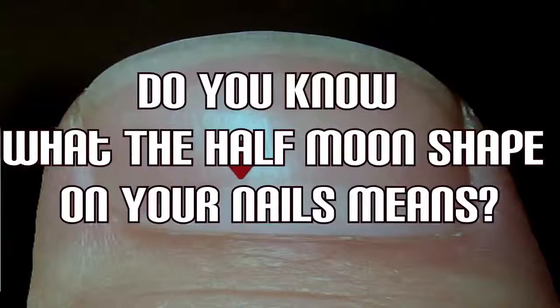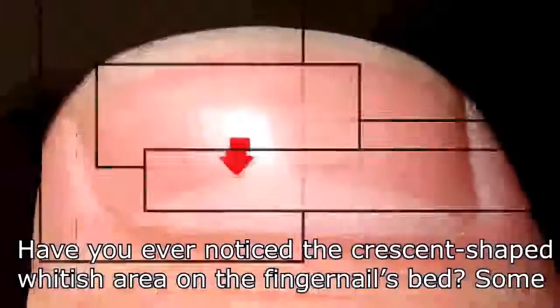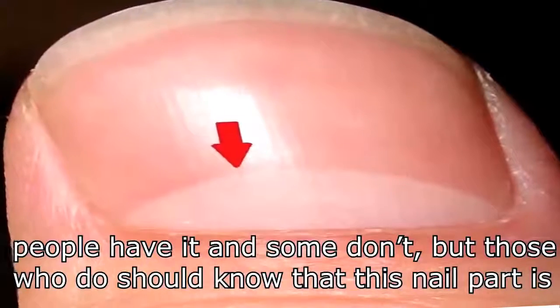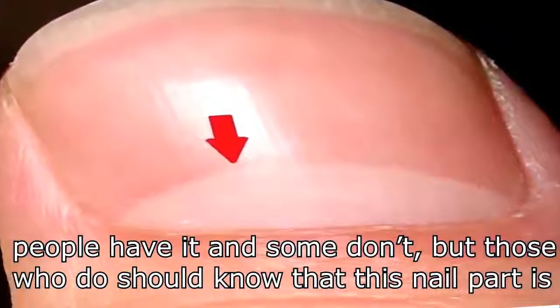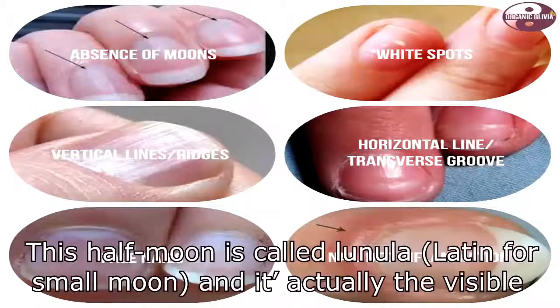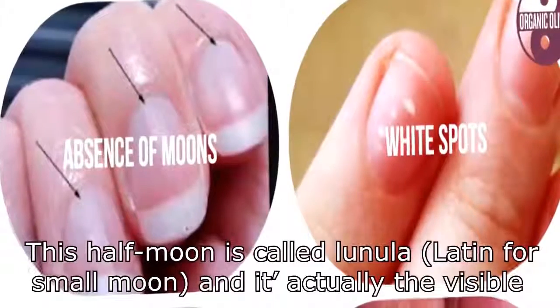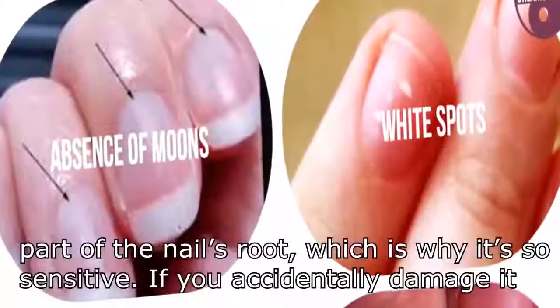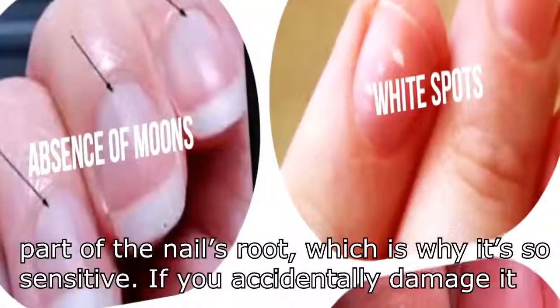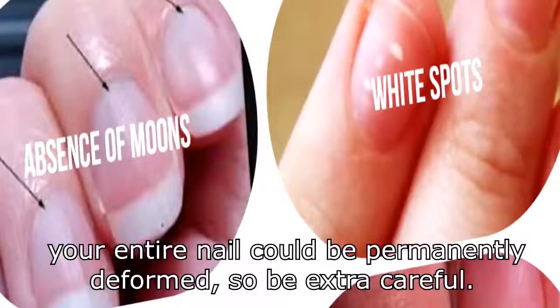Have you ever noticed the crescent-shaped whitish area on the fingernails? Some people have it and some don't, but those who do should know that this nail part is very sensitive and plays an important role in your overall health. This half-moon is called the lunula — Latin for 'small moon' — and it's actually the visible part of the nail's root, which is why it's so sensitive. If you accidentally damage it, your entire nail could be permanently deformed, so be extra careful.